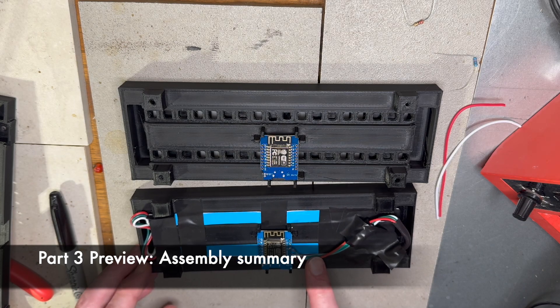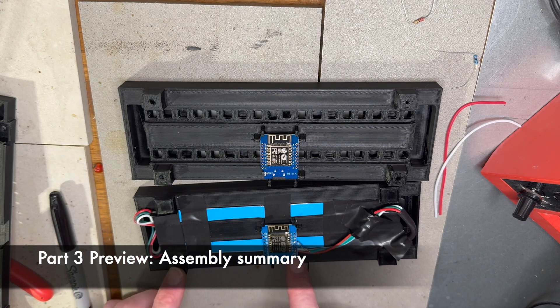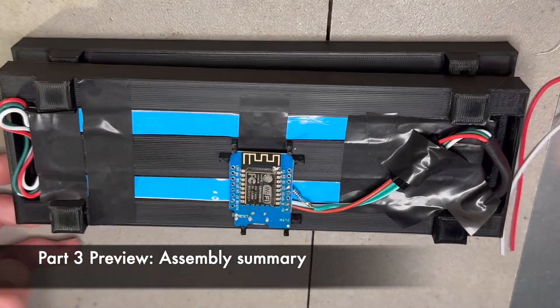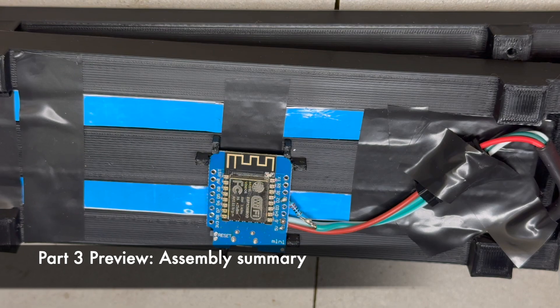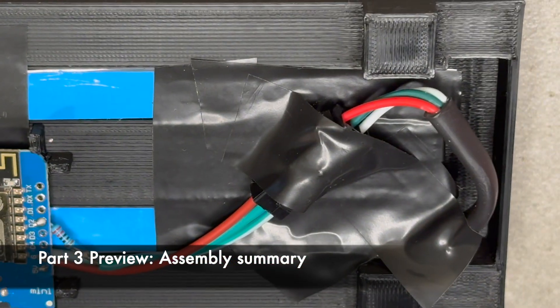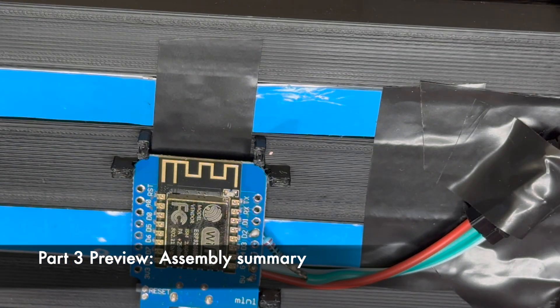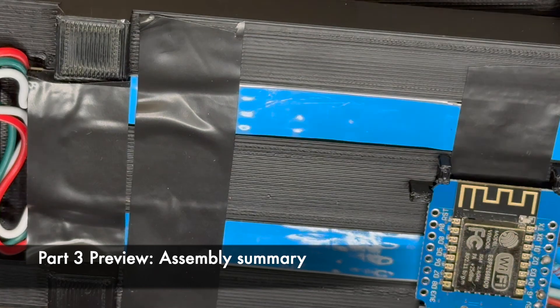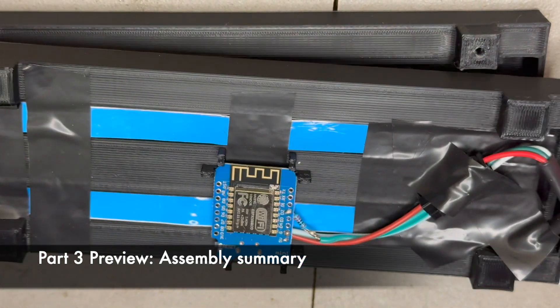The data goes from the D1 out to the connector that goes under it, then wraps around back and goes to the next strip.